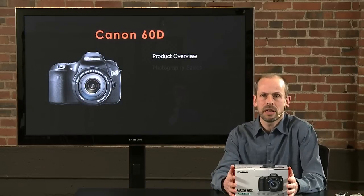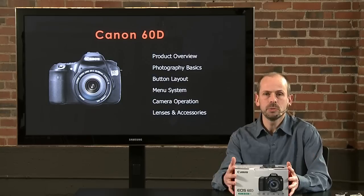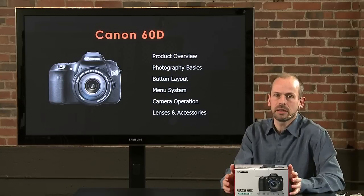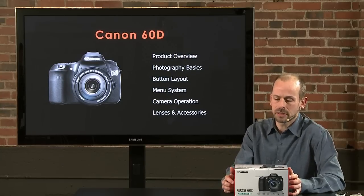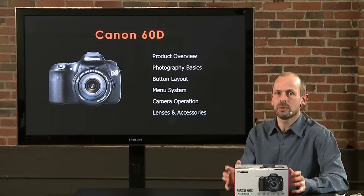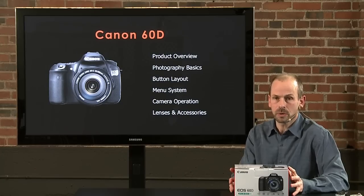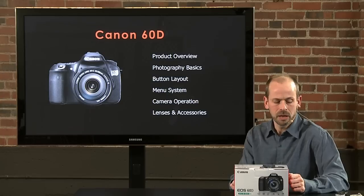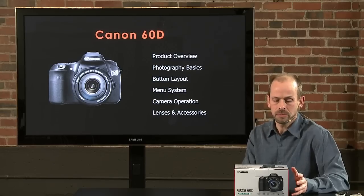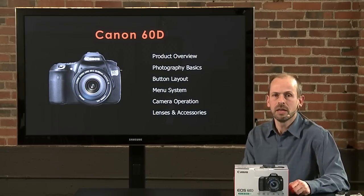Here's an overview of what's going to happen in this class. First we're going to look at the product, look at Canon, some of the lenses, and what you've gotten into by getting a Canon 60D. After that we need to talk about some photography basics. Then we're going to go through the camera starting on the outside, exploring all the buttons, and then go to the menu system and all the software inside the camera.